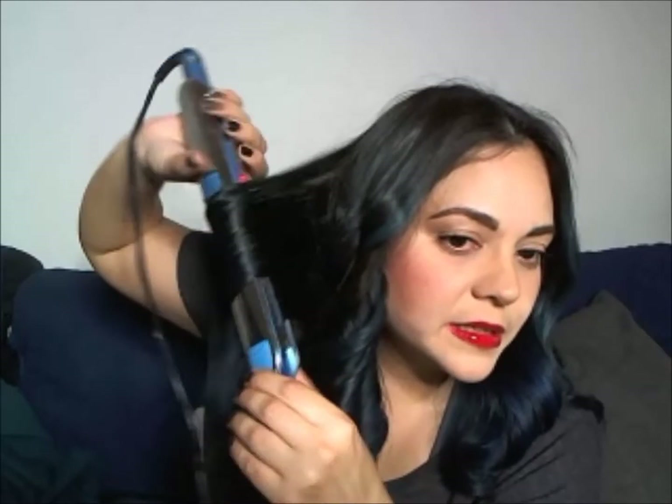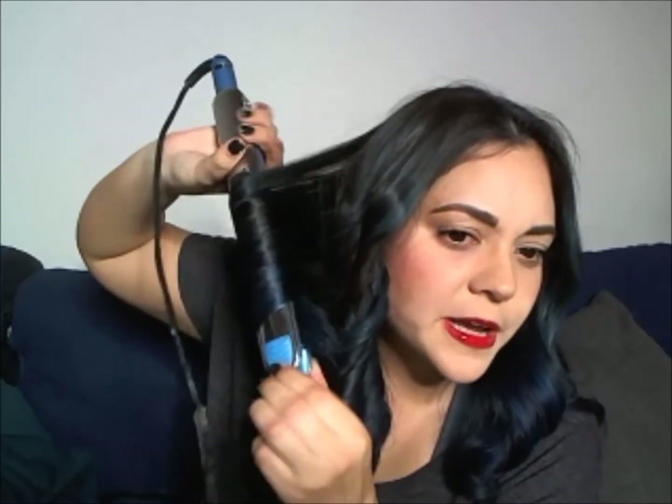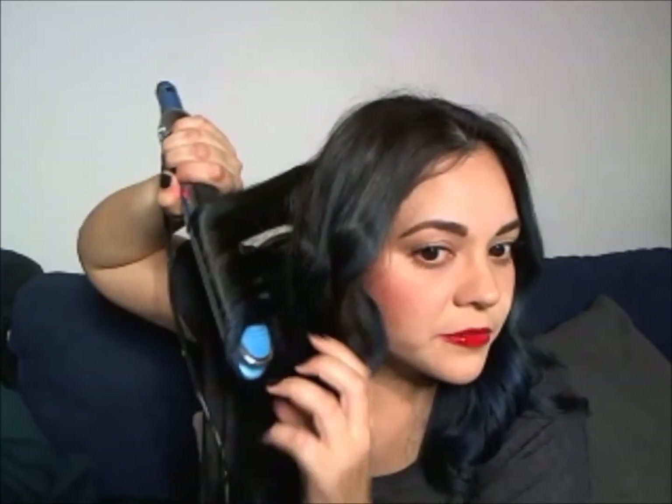The cool thing about hair is that there's no perfect way for everyone — it accommodates your style and whatever you like. I'm telling you this technique, but you don't necessarily have to follow a strict step-by-step. It's just a really easy and fast technique I use to curl my hair whenever I'm in a rush.